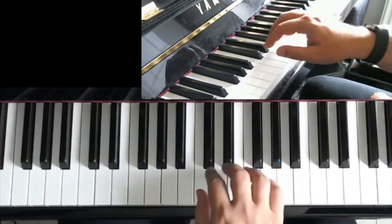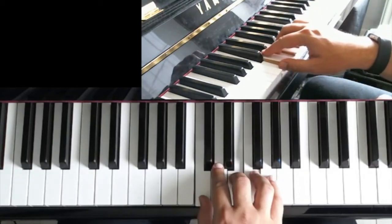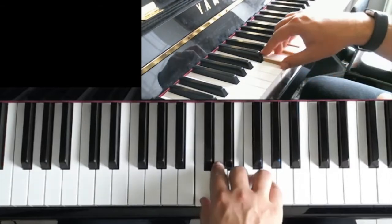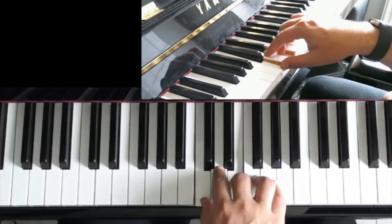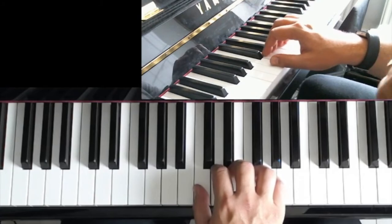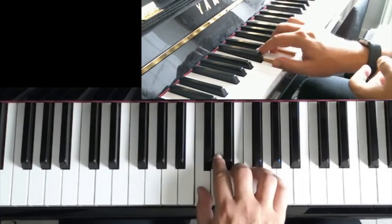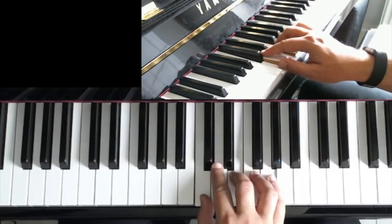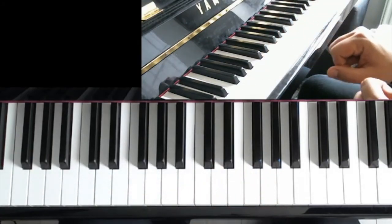Once again: 1, 2, 3, 4, 1, 2, 3, 4, 1, 2, 3, and 4, and 1, 2, 3, 4, off. It is so important to be able to allow the wrist to drop the weight into the keys and to gently release. And that's all for now. Thanks for watching. See you at the next one. Bye-bye.